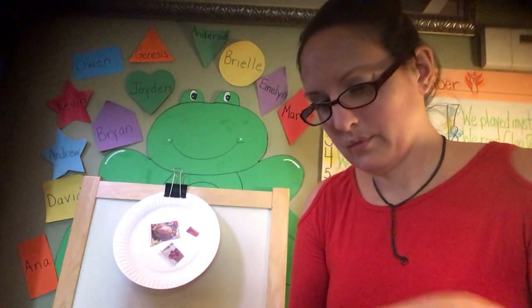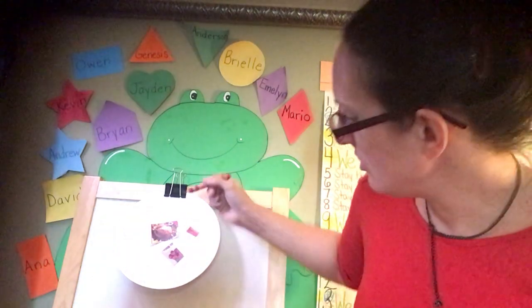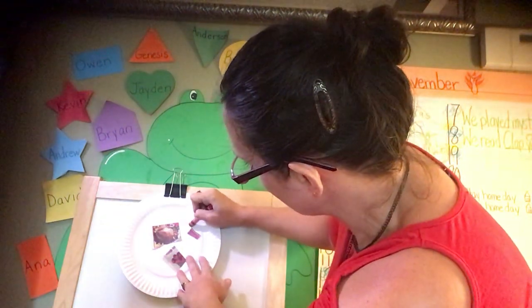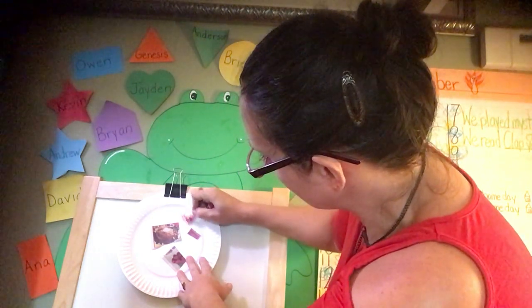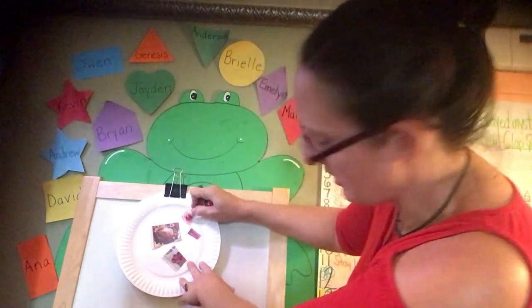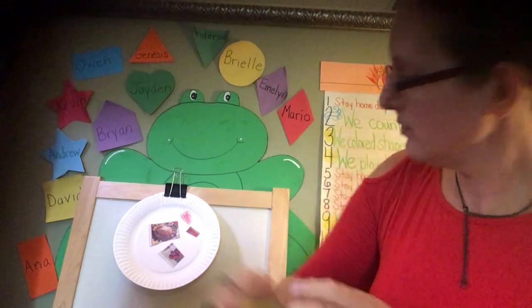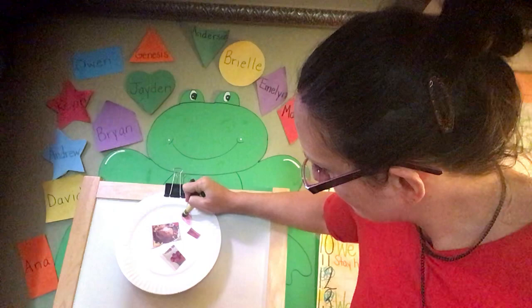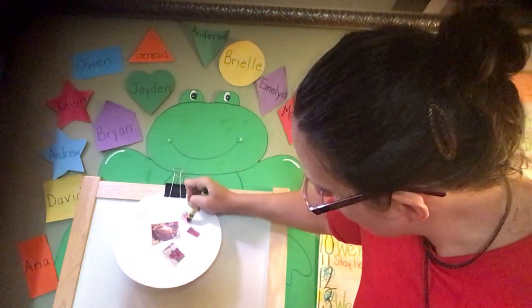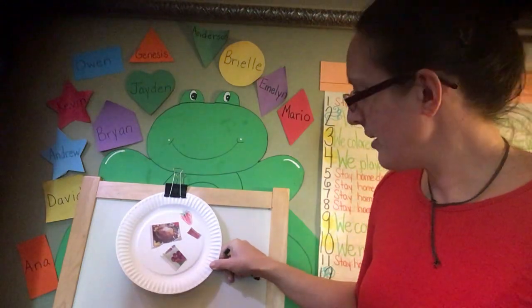What color is a strawberry? ¿Qué color es una fresa? Red — una fresa es rojo. It kind of looks like a heart shape. Color it in, and maybe a green top, and some seeds. I drew a strawberry.